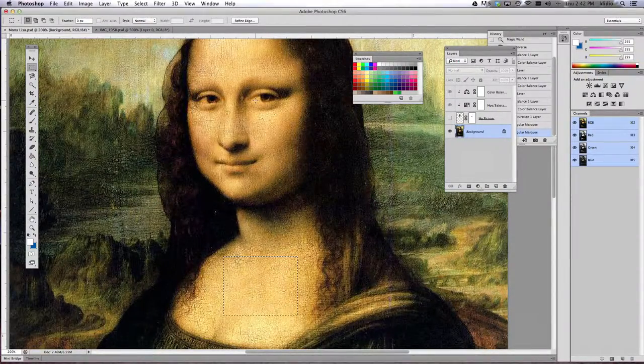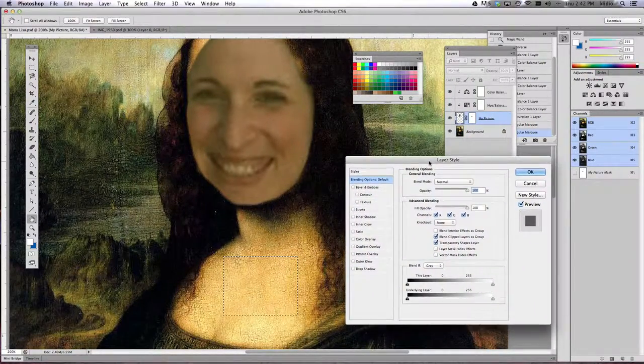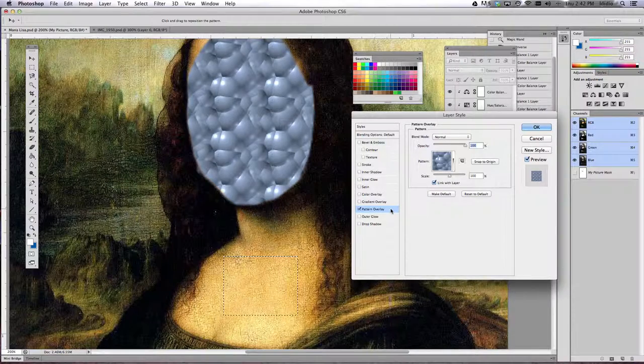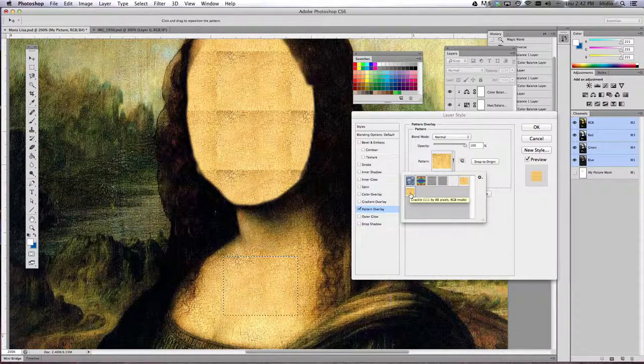Now we're going to reshow your picture. Turn your face layer back on, then double-click that layer and your layer style options will show up. Come over on the left-hand side and double-click or single-click the layer that says Pattern Overlay. A crazy bubbly pattern will pop up, but in your pattern drop-down menu in those layer styles you should see the crackle pattern that you just created by taking a sample from your image.